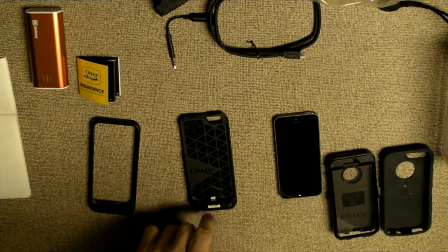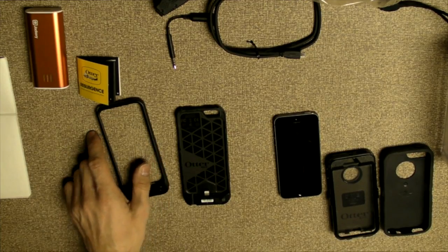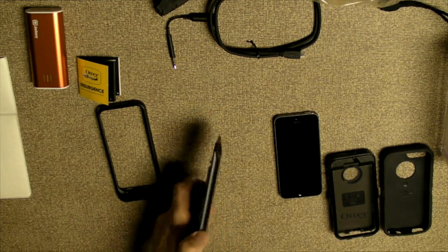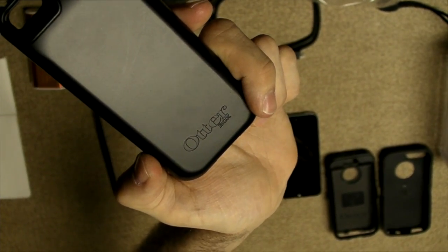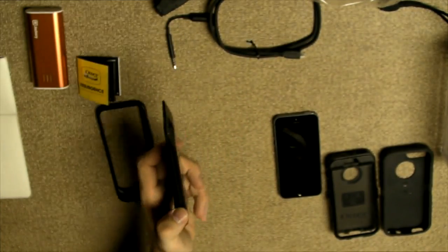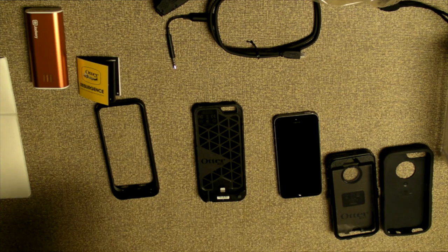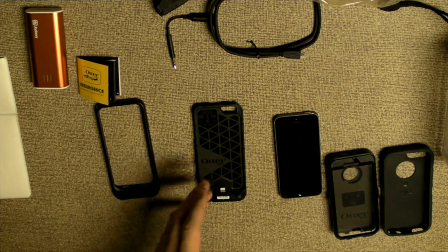This is the OtterBox Resurgence and it's in two pieces. At the moment, I have it separated. This is the back plate that contains the battery — it's a 2,000 milliamp battery. One of its competitors, I think it's called the Max Power, is the number one seller for battery cases on Amazon. I think that's 2,400 milliamp, so it's actually a little bit bigger in terms of battery size than this.